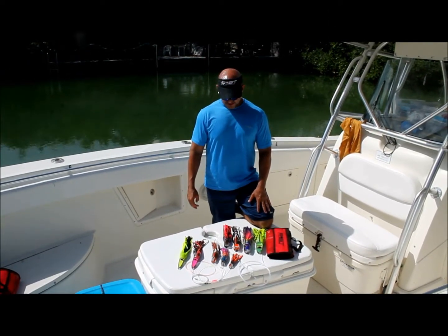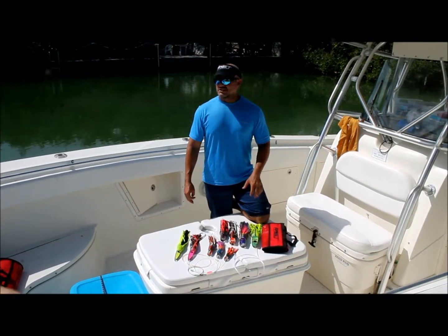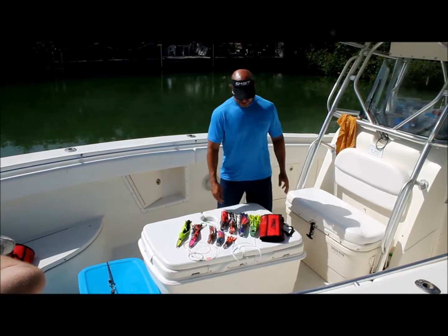I think your stuff is awesome. I think you're a great guy, and it was a great day with you. We had a great time. We caught some fish on them too, which is important. Nice meeting you. Thank you very much.